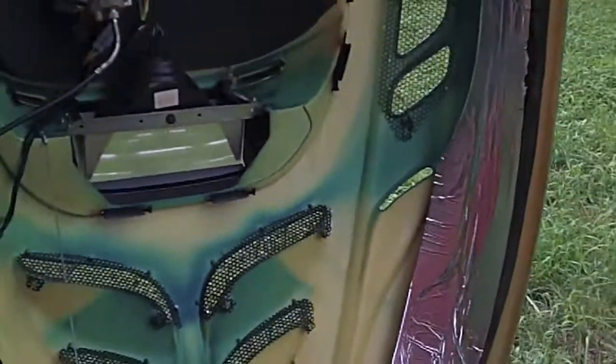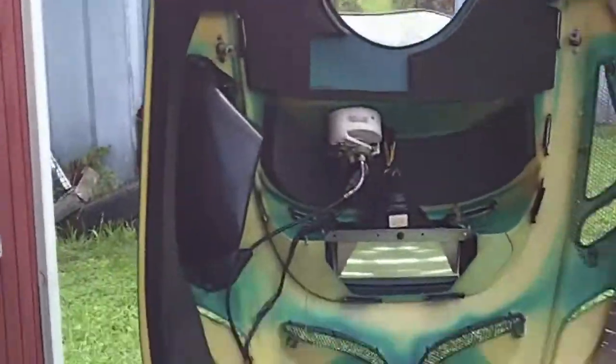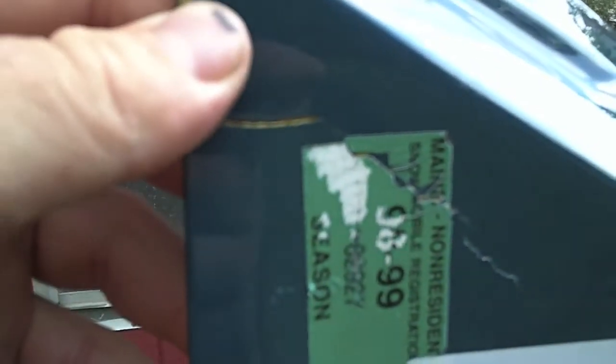I don't know how it gets there but it gets there. I did notice something on the hood over here — it's starting to crack a little more. And I don't know how to fix that, I don't know if I do something from the inside or from here or not.